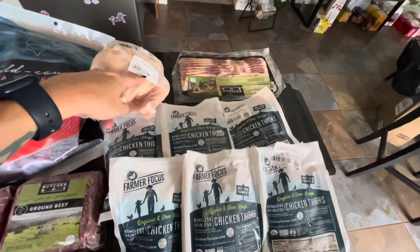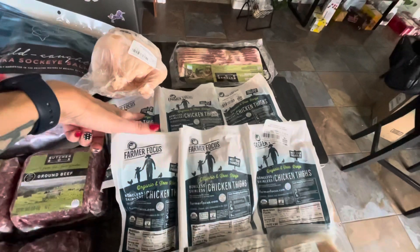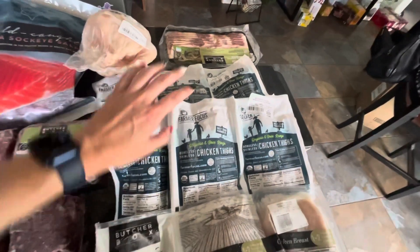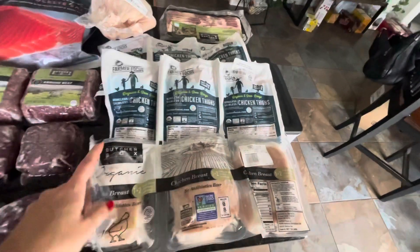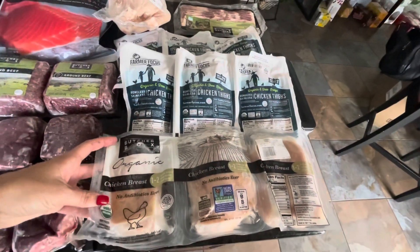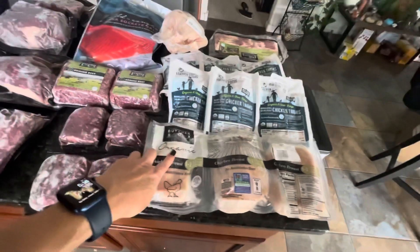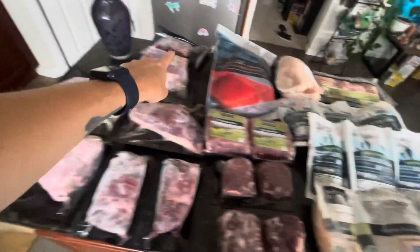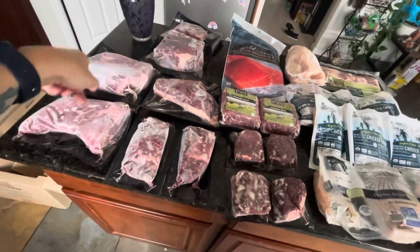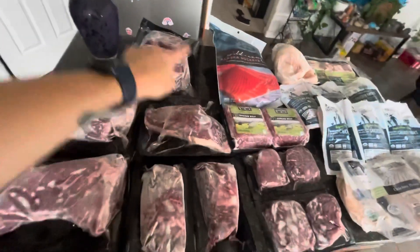Back to the chicken — I got a whole chicken and two packages of chicken thighs because we really enjoy chicken thighs. This time I did get one package of chicken breast. Again, it's because we plan on using our smoker more this month, so we'll be smoking most of these — except the steaks, those we won't smoke.